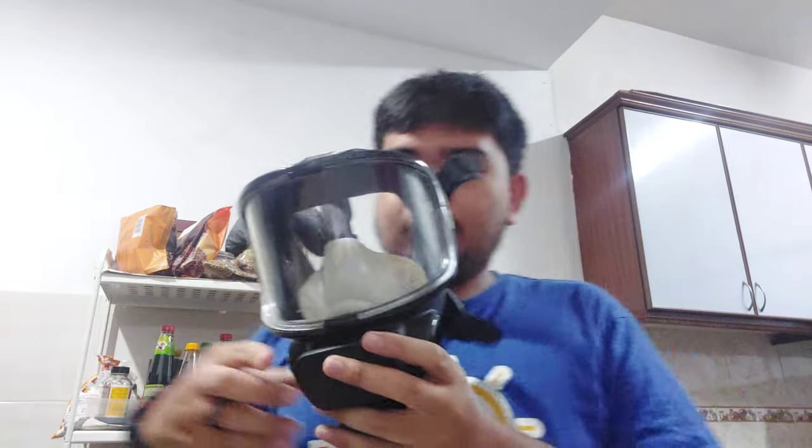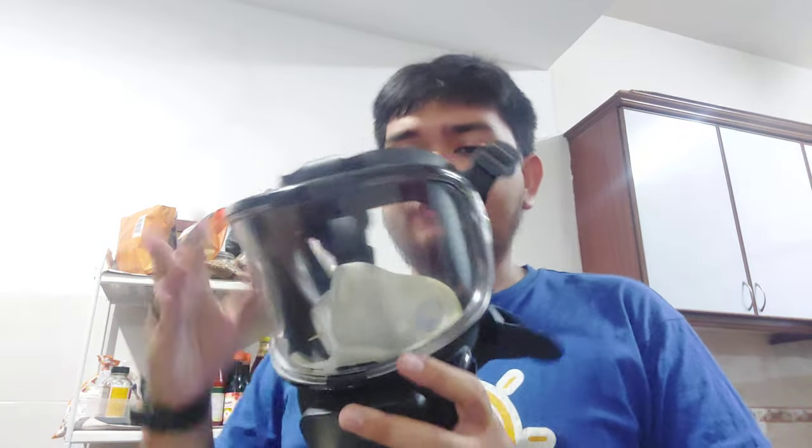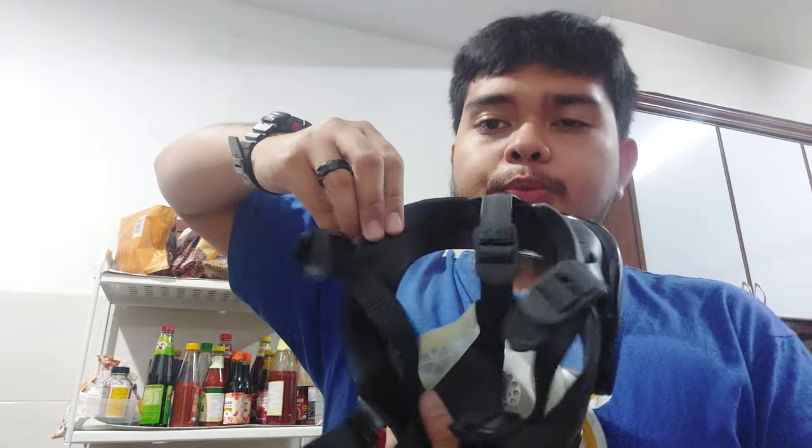This mask is actually quite comfortable. It has a peripheral seal, and even though I do have a beard right now and the mask touches it, this mask actually can pressurize. I think that's all for me — thank you for watching, and have a nice day.